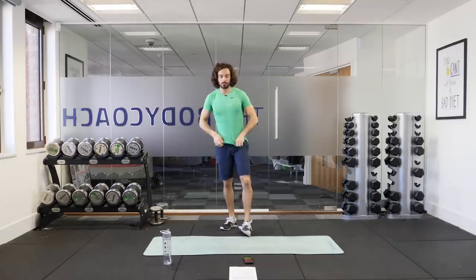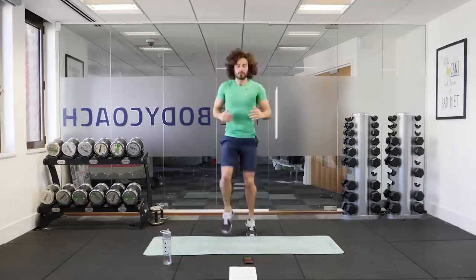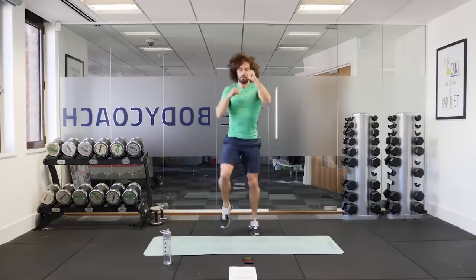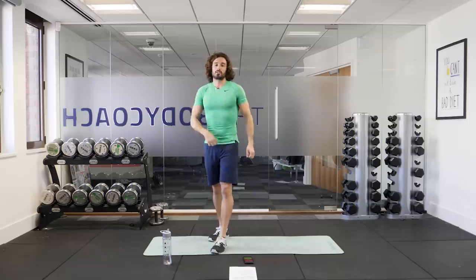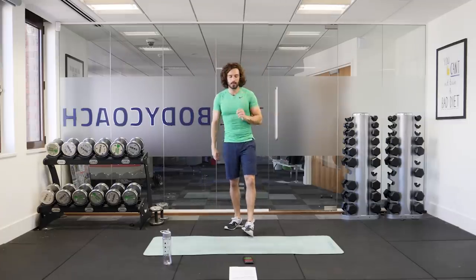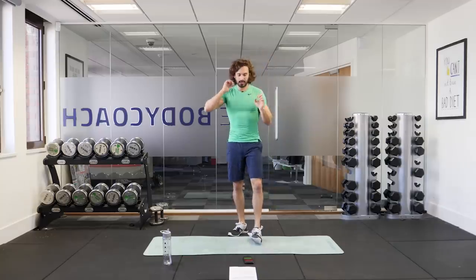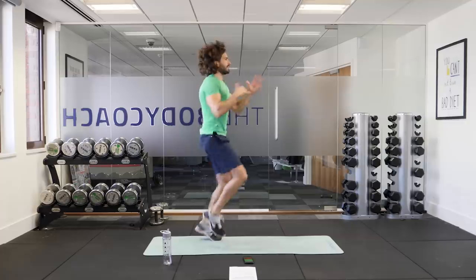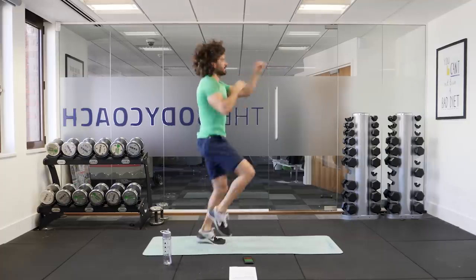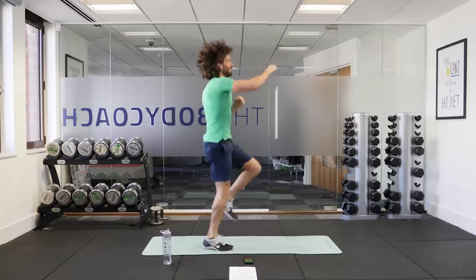Next exercise is a cardio move — it's running on the spot with punches. So you're going to run nice and fast, lifting those knees up, whilst at the same time throwing really fast punches straight out in front of yourself. We're going in ten seconds — high knees with the fast punches. Give it some 100%. In three, two, one. Let's go — so high knees and we're punching out straight ahead, nice straight arms for 30 seconds.